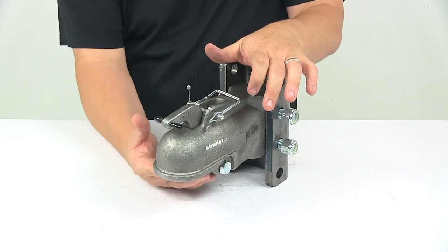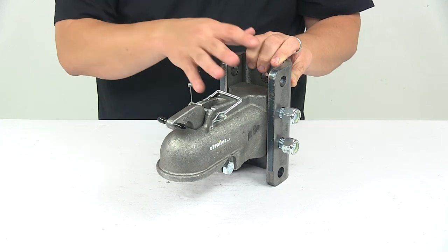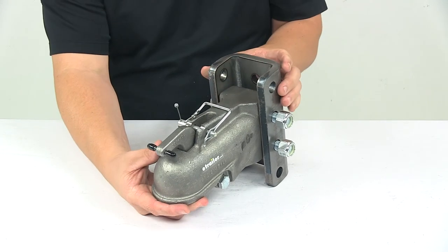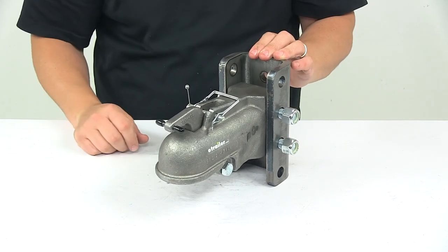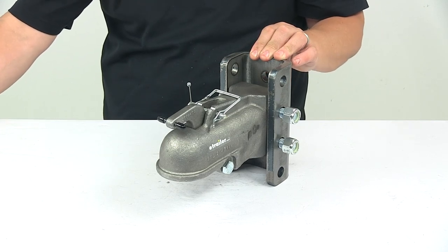The unit is made of rugged cast steel. It is designed to work with a two inch hitch ball and has a weight capacity of up to ten thousand pounds. The bracket measures four inches edge to edge and seven and five eighths inches top to bottom. And that's going to do it for today's look at the two inch cast coupler with the three position channel bracket.